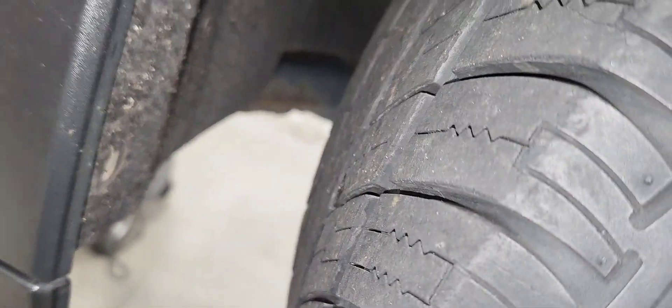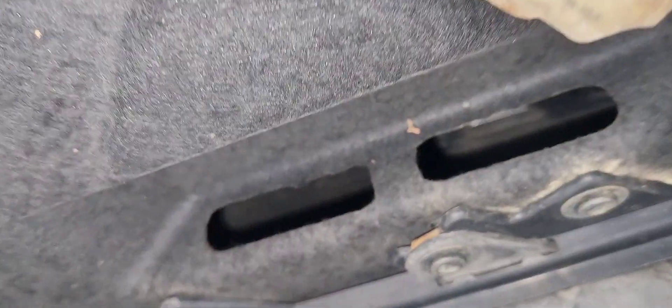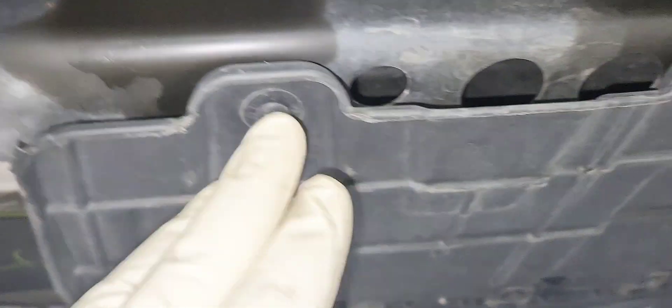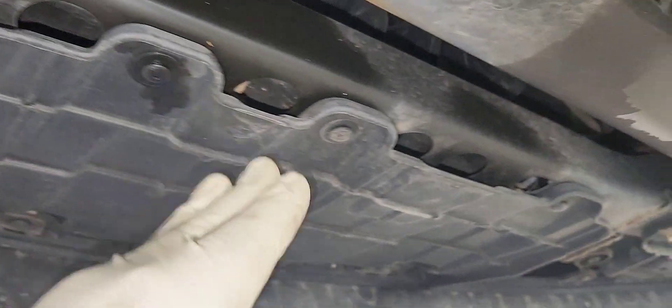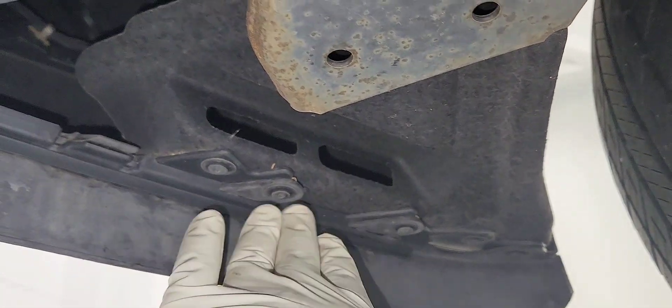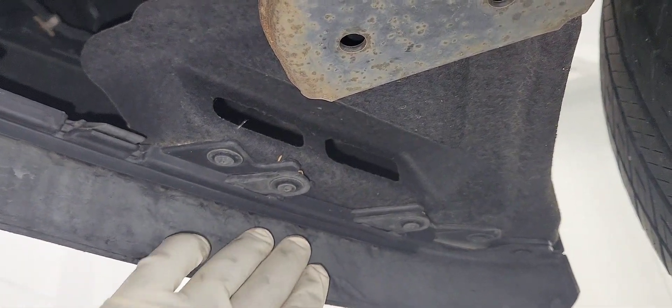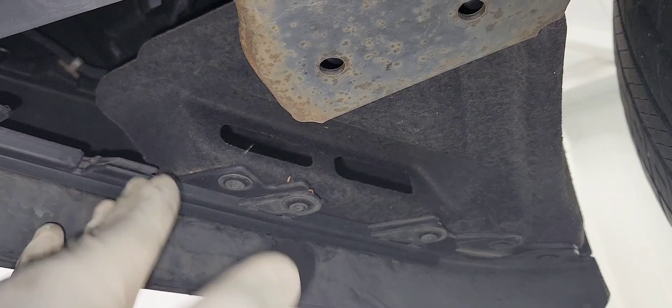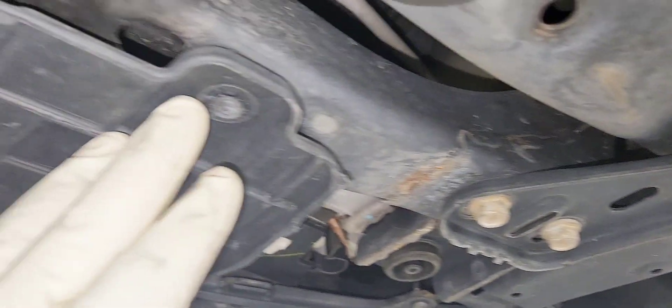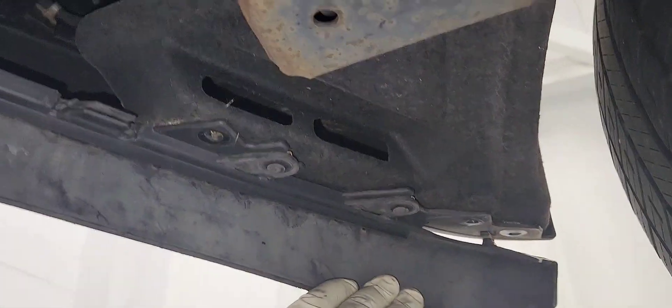I got all the bolts off. Now we're going to do the same thing on the passenger side, but before we do that we need to remove the bolts underneath here, underneath the wheel liner. While we're underneath the vehicle, we're going to remove those T15s here and also the T15s underneath. There are about 12 or 15 T15s we need to remove. Let's take them out.